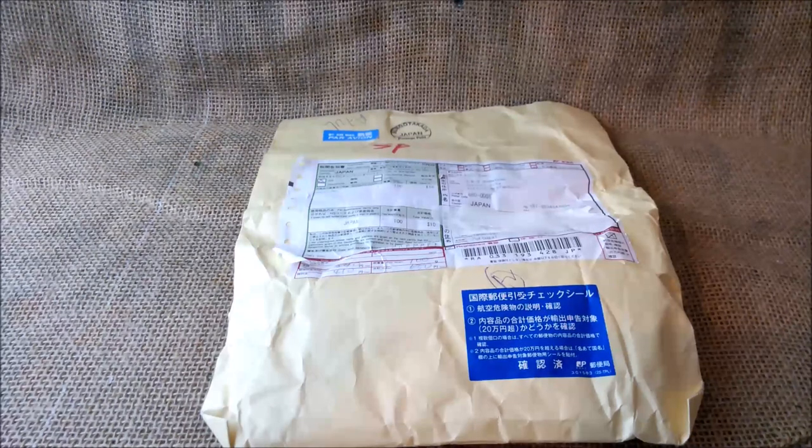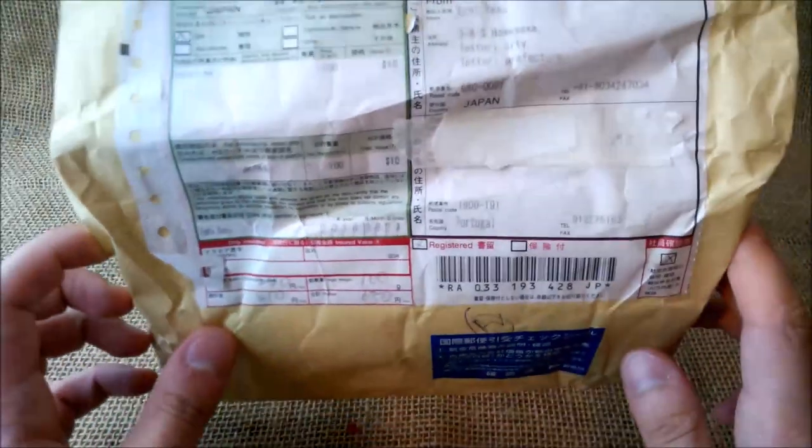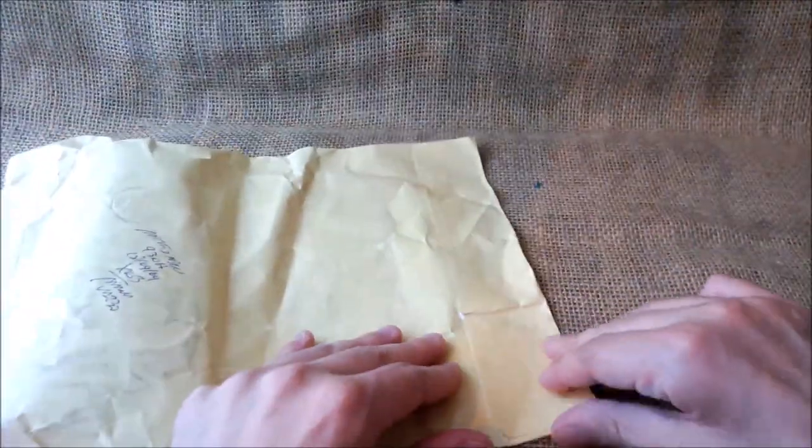Hi! Welcome to our YouTube channel. Today we are here for another unboxing video. This is not really a box, it's an envelope. It came with a pen, a very nice pen from Japan. And let's look inside and see what it has.